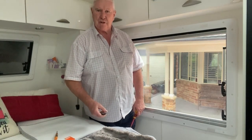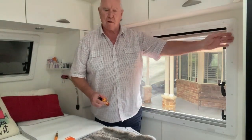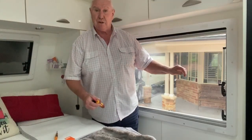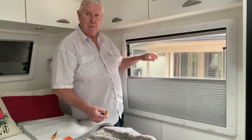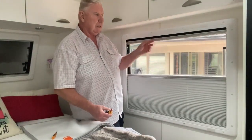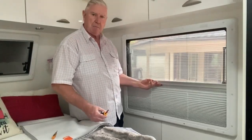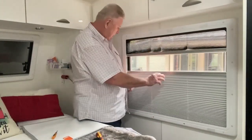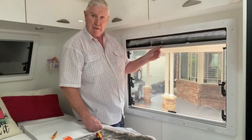Good morning folks. Today we're going to show you how we can repair the blind surround where the cables — you can just see it's a bit like fishing line — has come away from the rest of the unit. While it doesn't prevent you from opening or closing your blind, the blind won't stay up because there's no tension. The only way to hold the tension is to lock the two together so the blind will stay up. So we're going to try and repair that and show you how to do it.